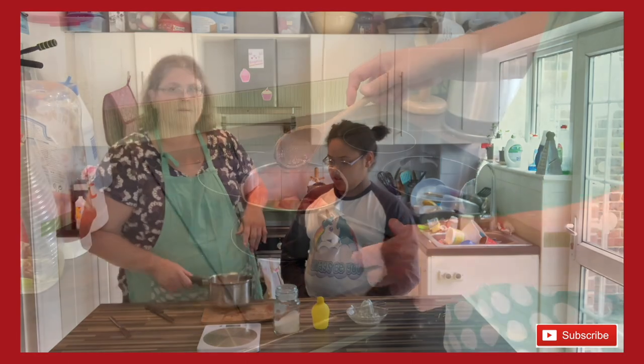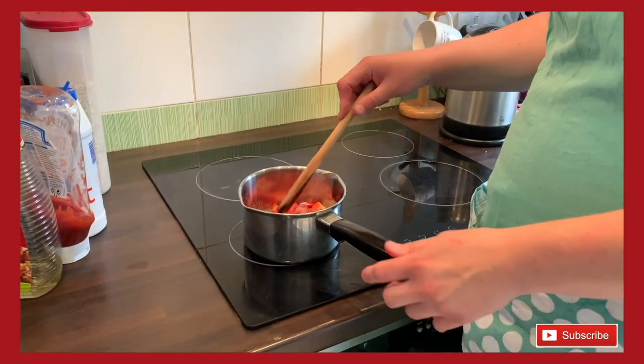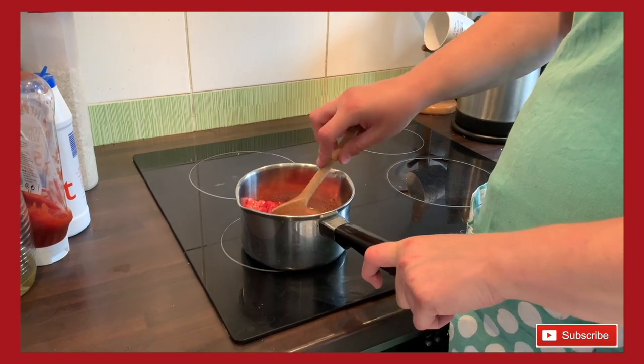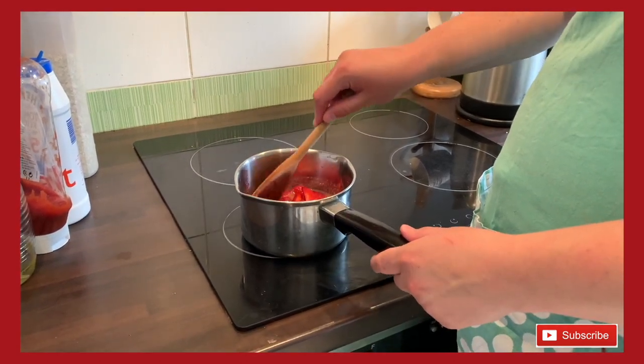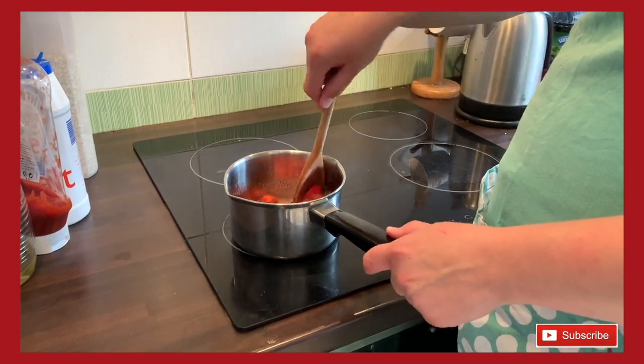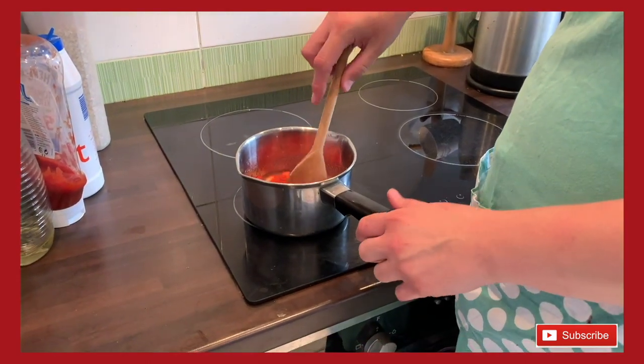I'm going to get a little splash of water from the tap and then we'll go over to the hob. So I've got it on the heat and I'm just going to keep stirring it every so often. We want to dissolve the sugar — as it heats up the sugar will dissolve into the liquid and you won't be able to feel any grainy bits anymore.